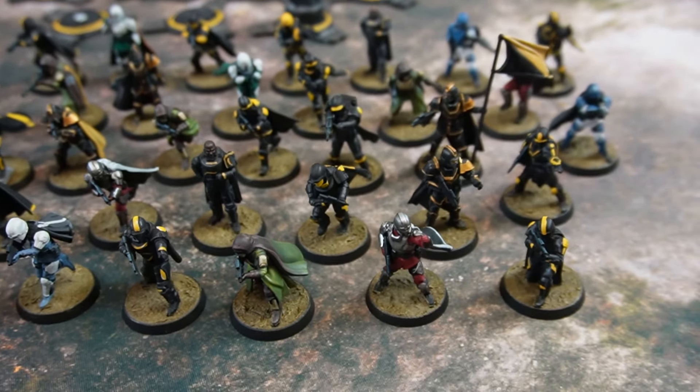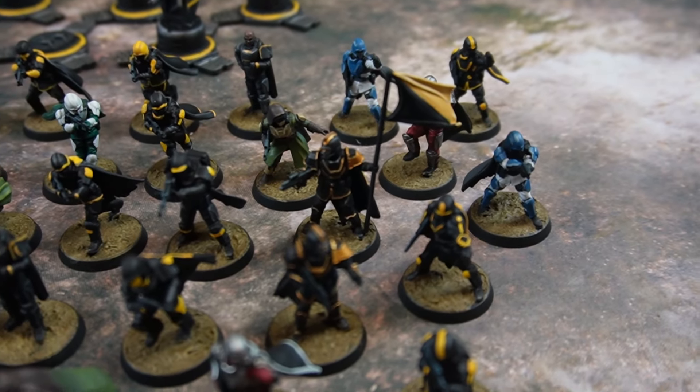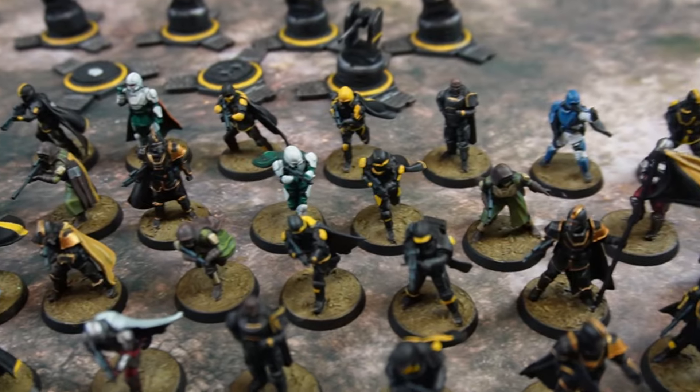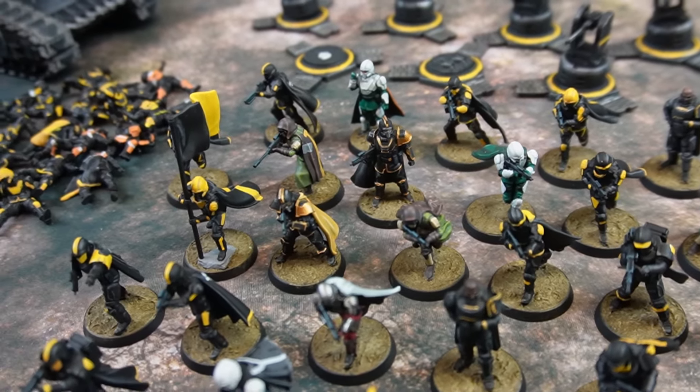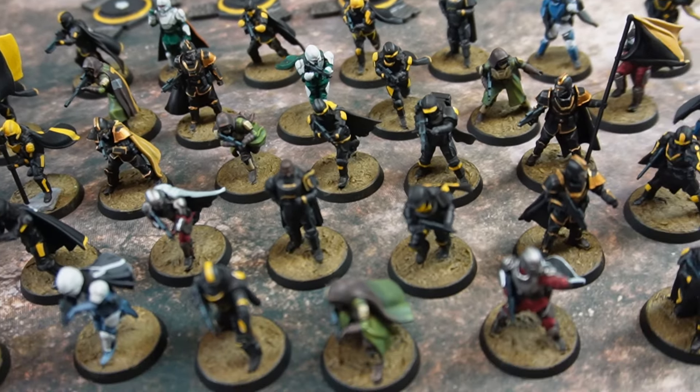I did want to mix up the colors a bit. Some of the guys in the scout armor I did in that green and brown camo. There was the silver and red. I did a couple in blue and white that John specifically asked me to paint up. There are also some of the hero ones painted in gold — you can see one in the bottom right there. And then of course I have a couple of the medic ones — you can see in the top left a guy with green and white. So there's a good mix here of Helldivers with small arms, heavy weapons, and some carrying the flag of Super Earth.